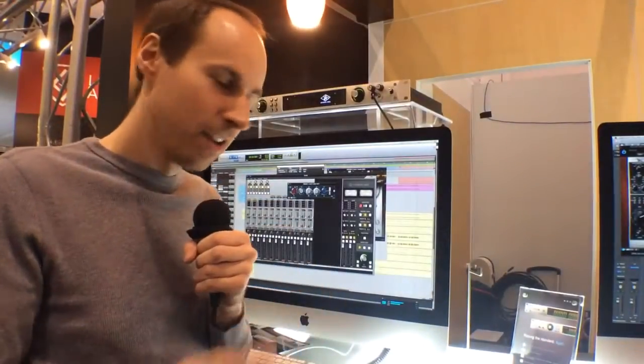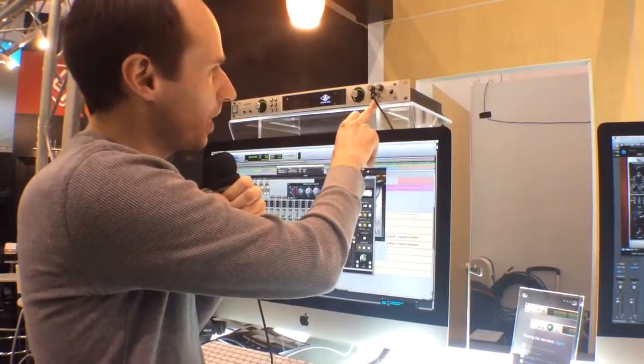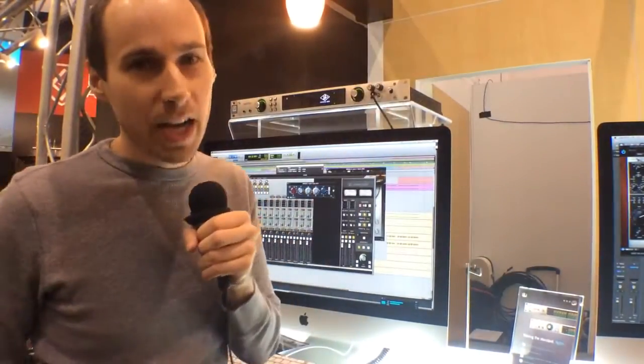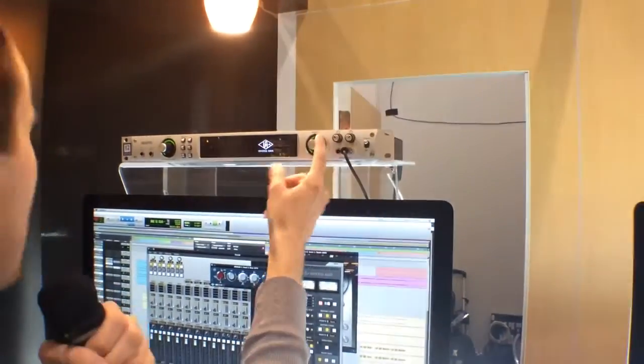When you turn down that gain, you're actually doing it in the analog domain. On the output side, there are two headphone outputs, and both headphone outputs have individual analog gain on them, so you get two headphones going as well as the monitor outputs.